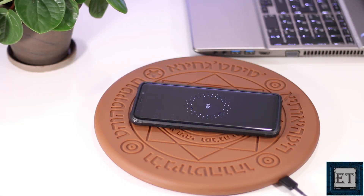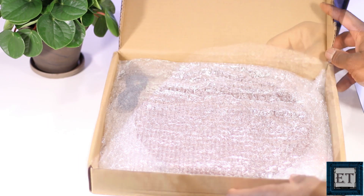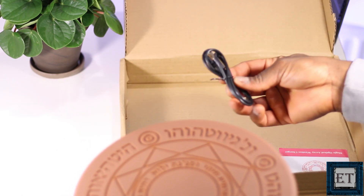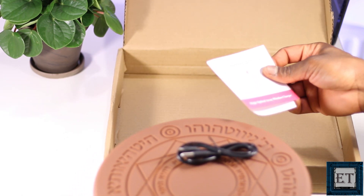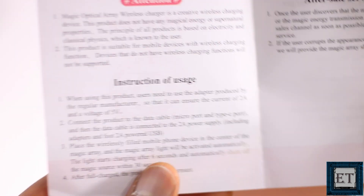Hi guys, this is Jude from EZTEX. Today we are going to be taking a look at this Magic Array wireless phone charger from Gokoma. Right off the box, this wireless charger comes quite simplified and ready for use. You have the wireless charging pad and a standard micro USB cable for attaching the charger to a USB power adapter or other compatible USB power sources.